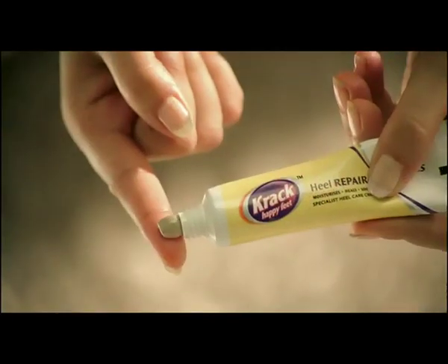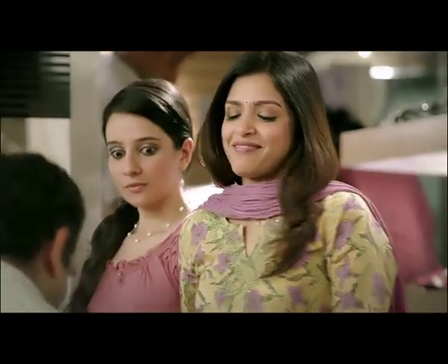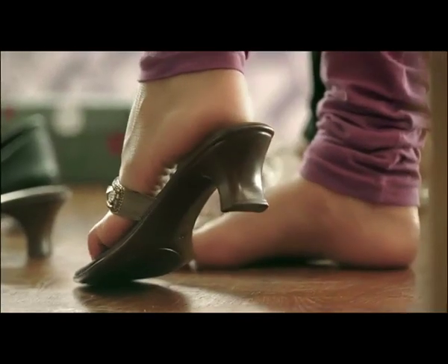That's why the Crack Heel Repair Cream. These areas are dry. The area is made soft and beautiful. Baby, you won't see it. It's good to see it.